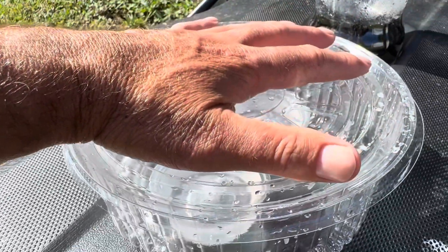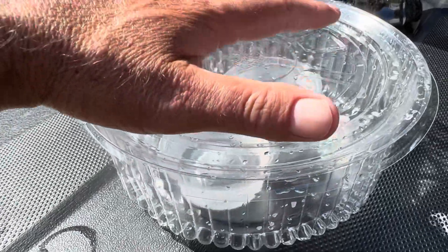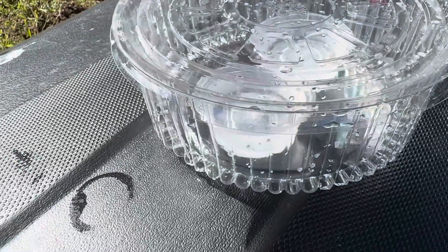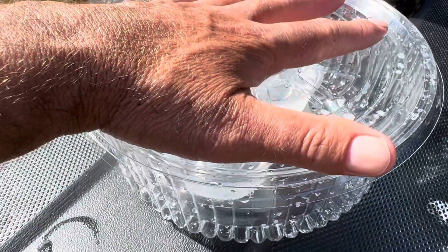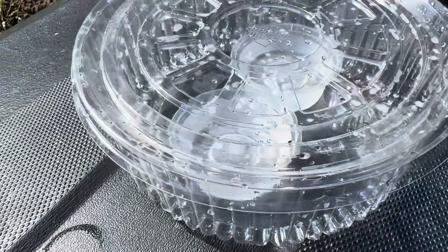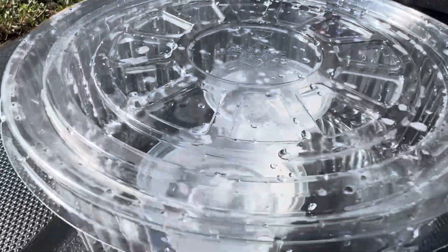Normally that's exactly what the cake would sit in and it'd be turned upside down. But for this experiment, we turn it up the other way — put the dishes inside the larger one and then use the base as the lid. You can see already that it's starting to fog up. I might do a bit of a time lapse so you can have a closer look at that.